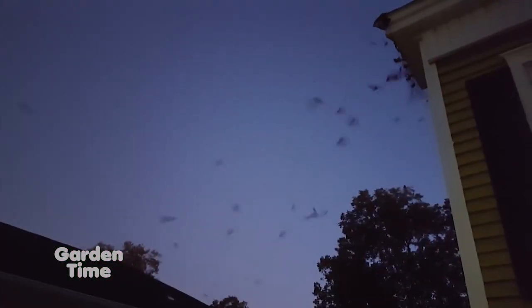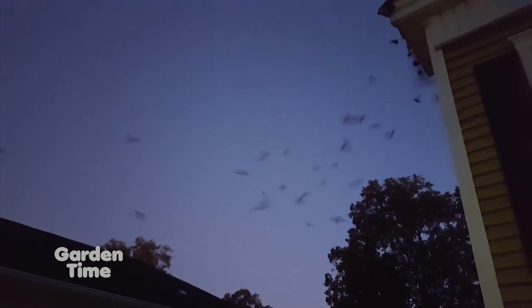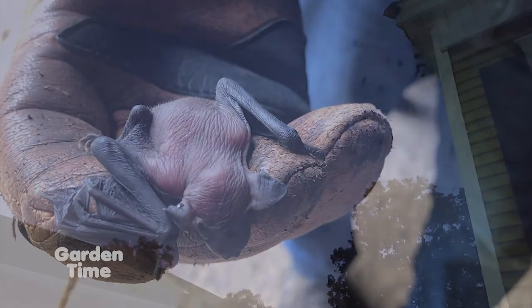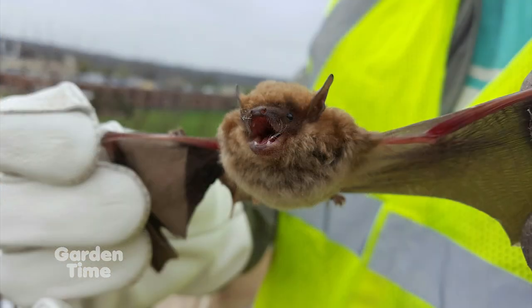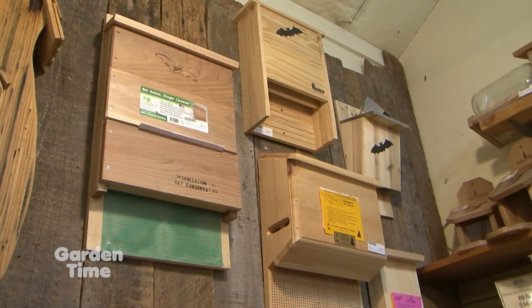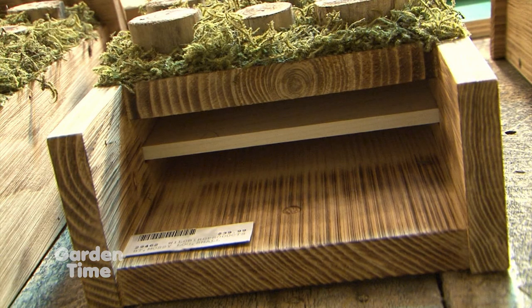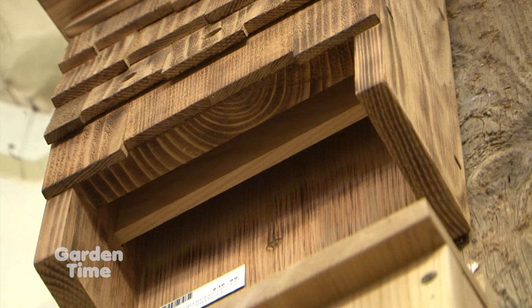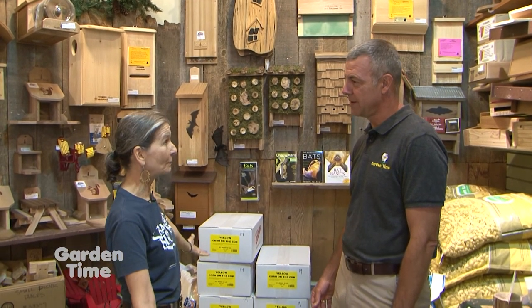If we want to attract bats to our garden, what do we need? You can put in a pond, or you can plant a garden for bats — there are flowers that release their scent at nighttime. You can turn on your outdoor lights and avoid using pesticides. The easiest thing for all of us to do is put up a bat house. When picking out a bat house, ideally it should be about two feet tall, 15 inches wide, and have multiple chambers no more than one inch apart. On a hot day they can come down for more ventilation; on a cold day they can get up near the ceiling where heat is trapped.